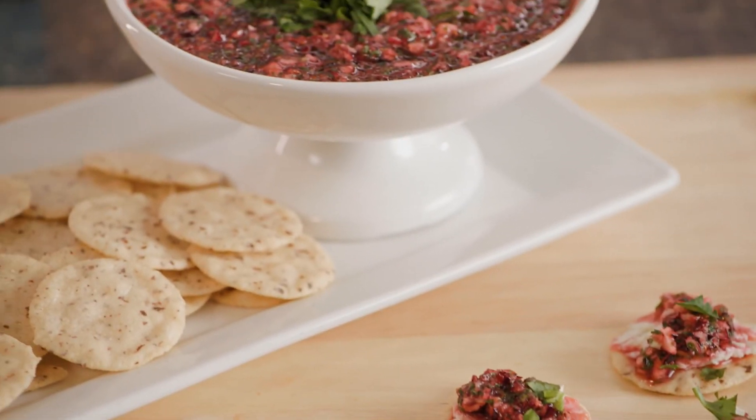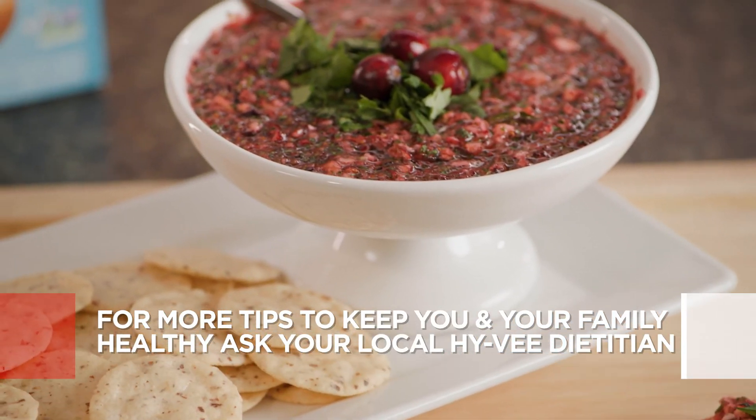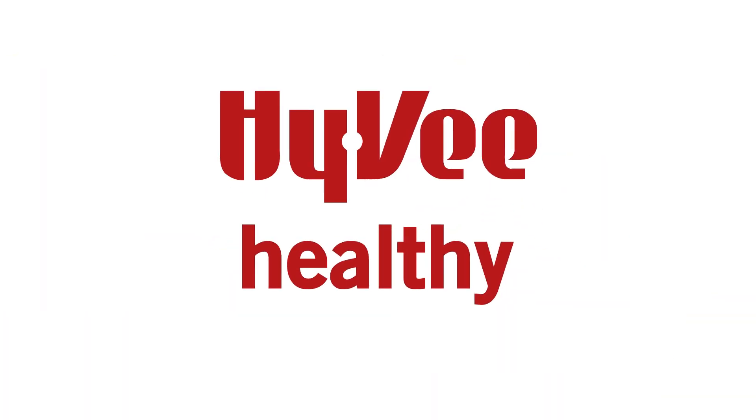And remember, you can always connect virtually with your local Hy-Vee dietitian at Hy-Vee.com/health.